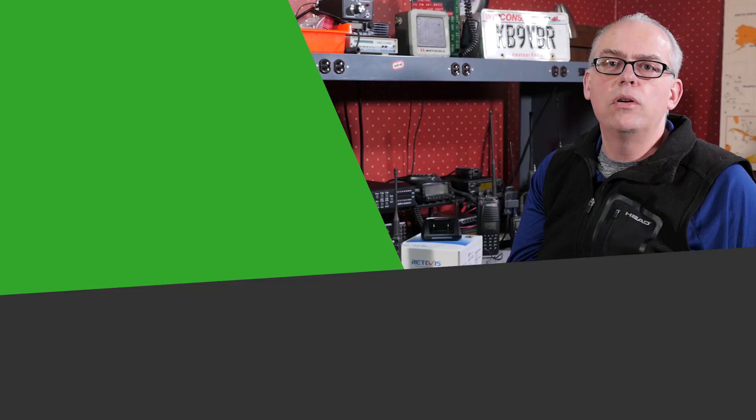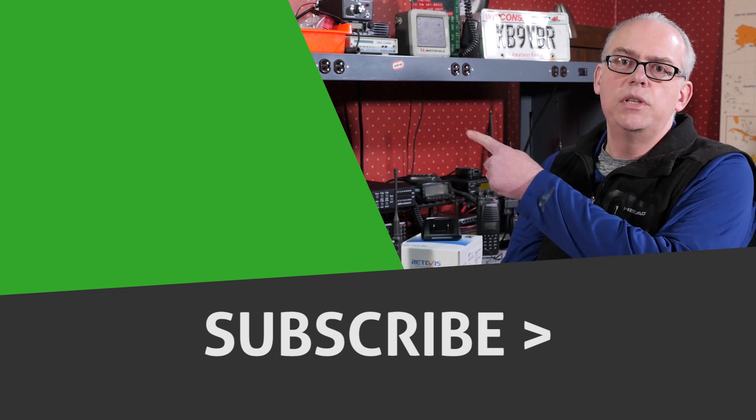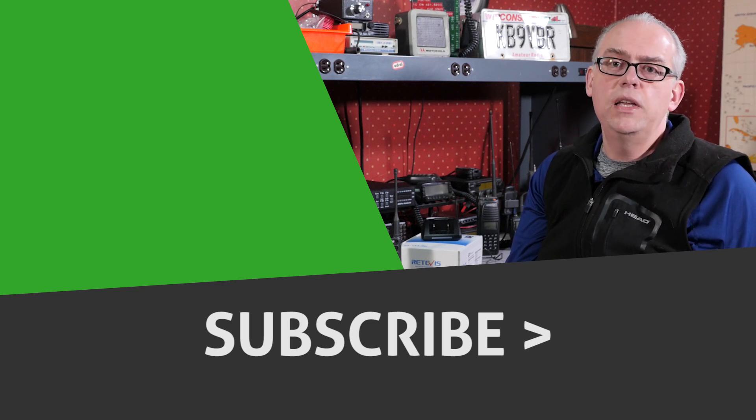And as always, if you like this video, please give me a big thumbs up — I really appreciate that. More information and articles can be found on my blog at www.jpole-antenna.com. If this is your first time here, be sure to hit that subscribe button and click the little bell to be notified when future videos are released. Also check out the other video that just popped up alongside me — you may find it interesting. I'm Michael, KB9VBR. Thanks for watching. Have a great day and 73.